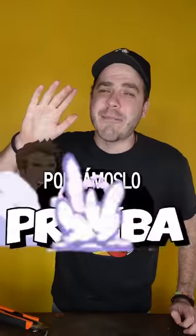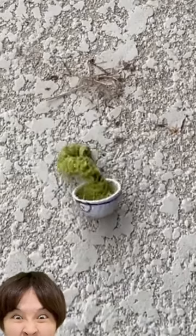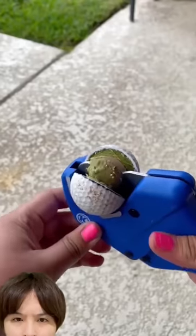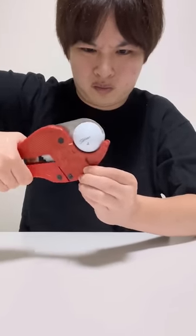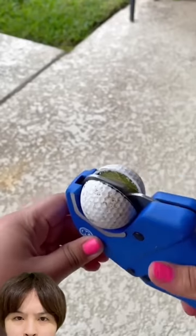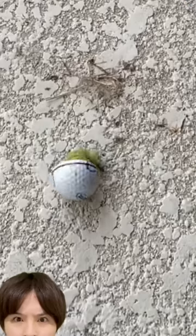Less blah blah, more action. Let's test this because it is very strange. It is one of those things that are useless, but we want to know if it is true. It is supposed that the golf balls are like this inside — you cut them and this worm-like tube comes out. Jimmy Dino told me if this is true. It is useless, but surely we all want to know if this is true.